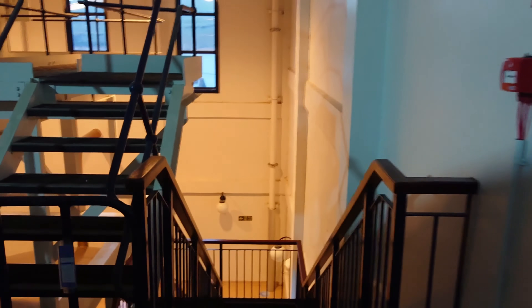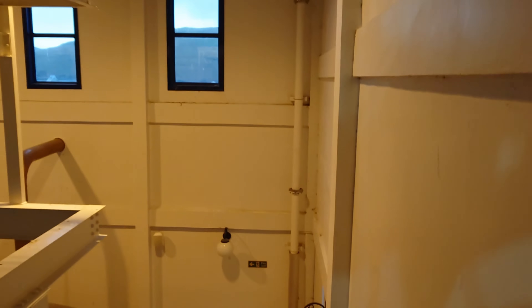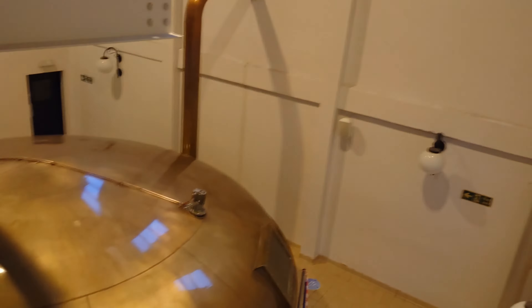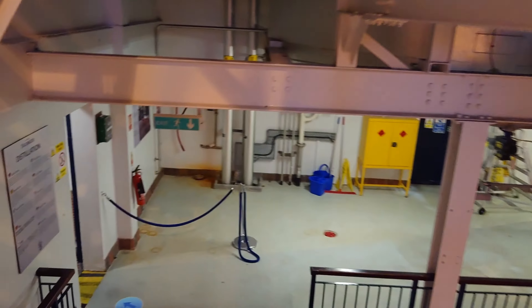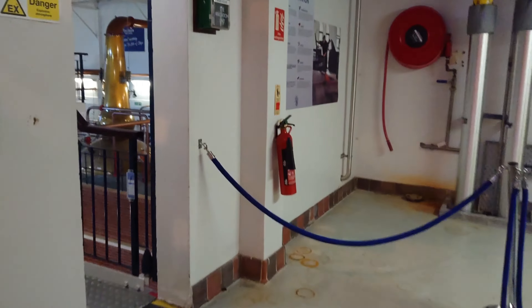We're now heading downstairs again towards the still house, which is the heart of the distillery. And as we go by we'll just have a quick glance at the mash tun from above. So we're heading down now into the still house.